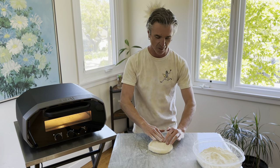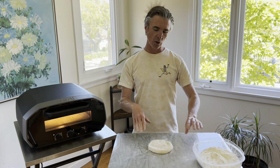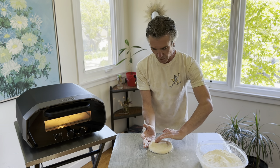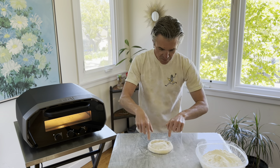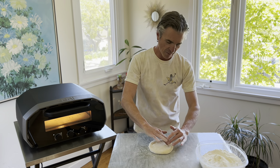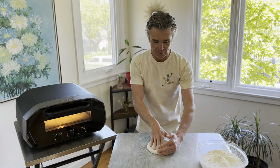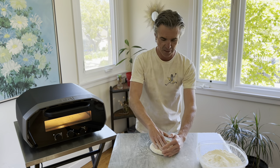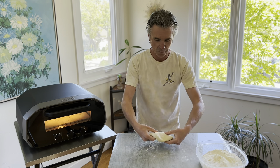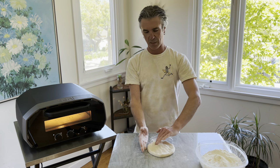For my stretching technique, what I really like to do is keep that crust intact as well as the middle. You see how I'm not pressing out any of the air yet. I have a little bit of flour on my work surface to prevent sticking. I can start turning the dough a little bit as I open it up, flipping it over on what's going to be the bottom of the pizza.